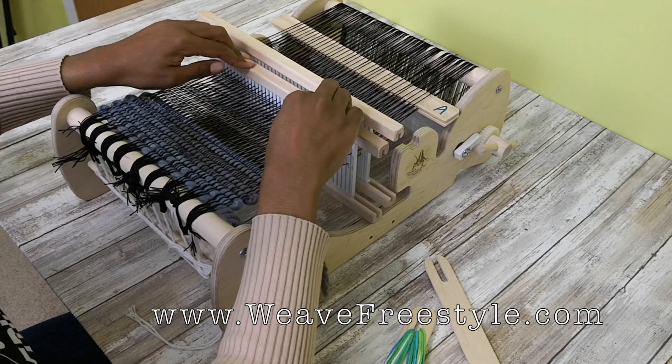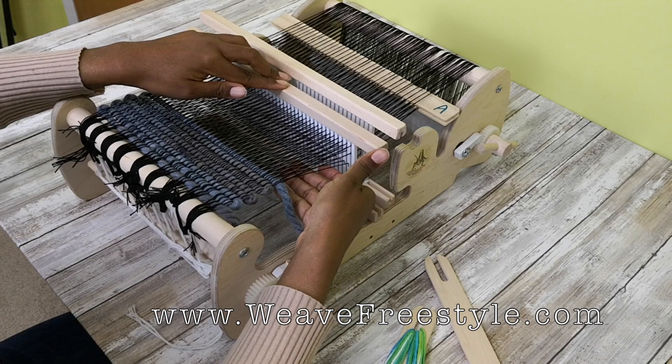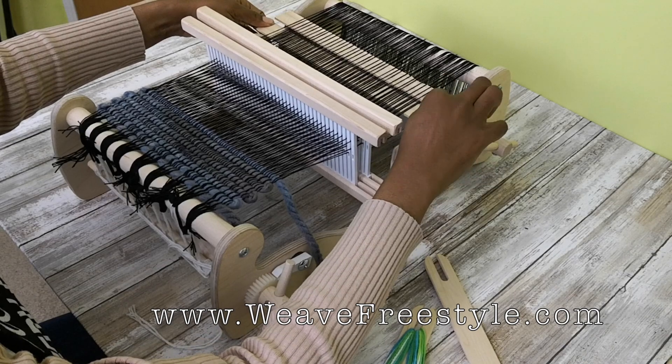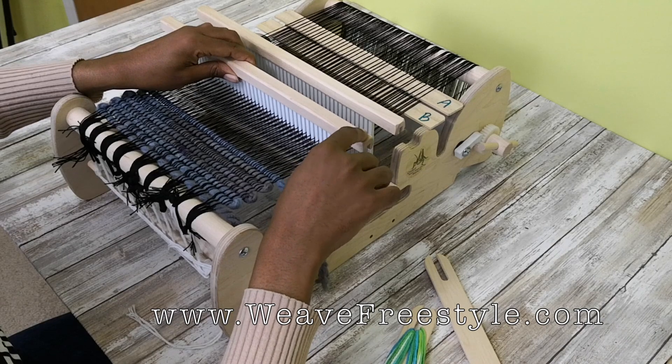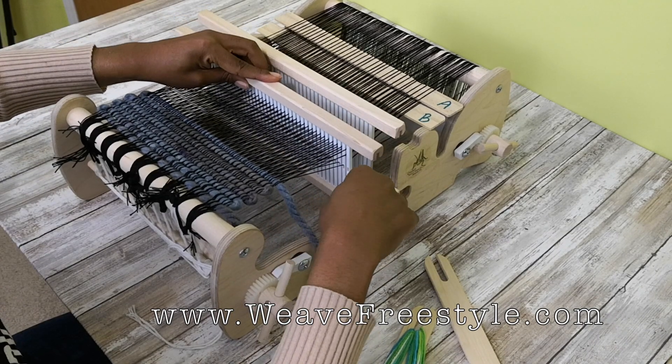Heddle A also controls the bottom layer of cloth. So pickup stick B and heddle 1 — the first heddle, this heddle right here — is what controls the bottom layer of cloth.